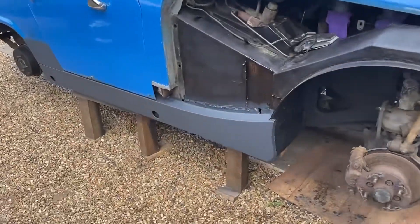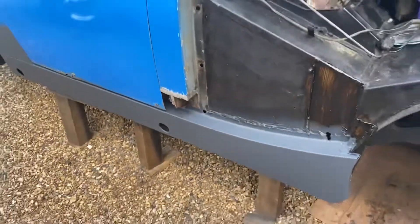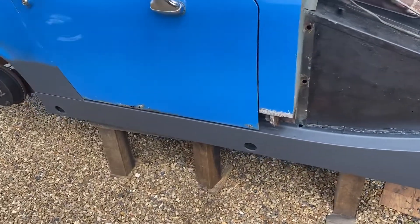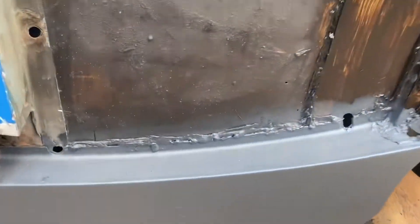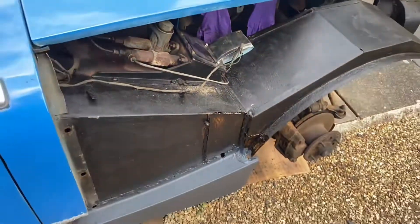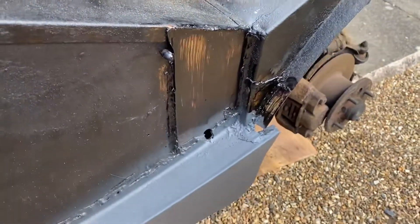So we've got new sills on. These are new sills that we've welded on and they've got some stone chip on there at the minute. And this wheel arch - this is a new plate that's been welded on and just sealed up.